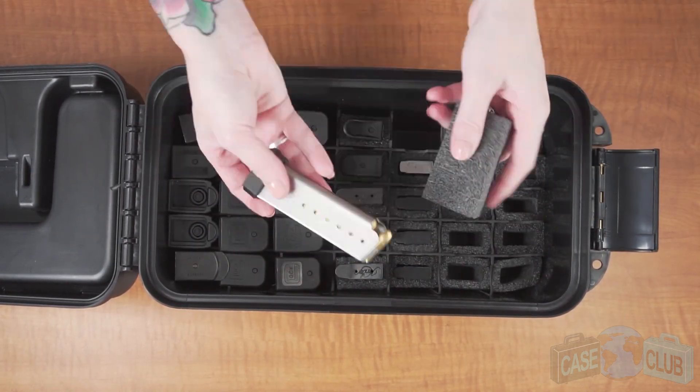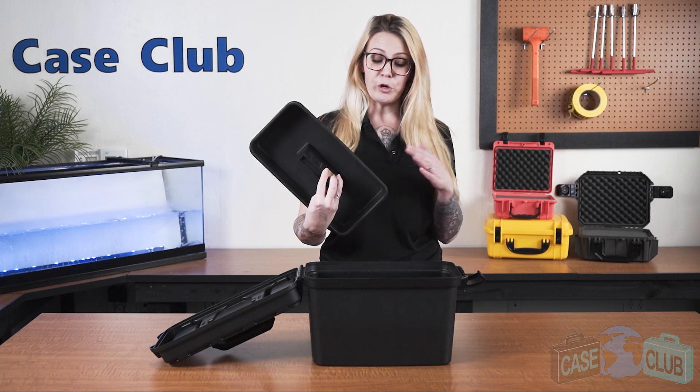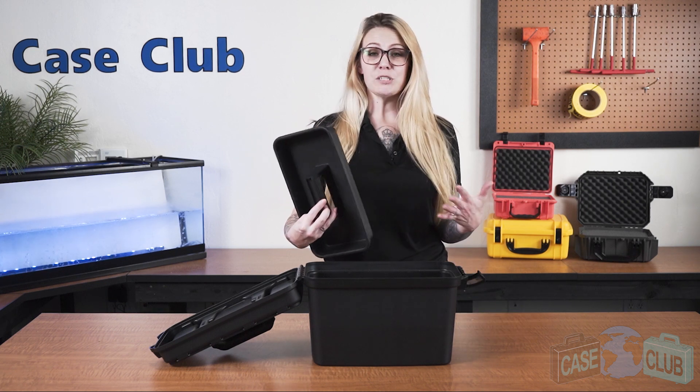The plastic has built-in finger notches to ensure you can always grab your magazines even if it sits a little low. Above the magazine area we've included a removable tray, perfect for storing magazines, speed loaders, or even some extra ammunition.